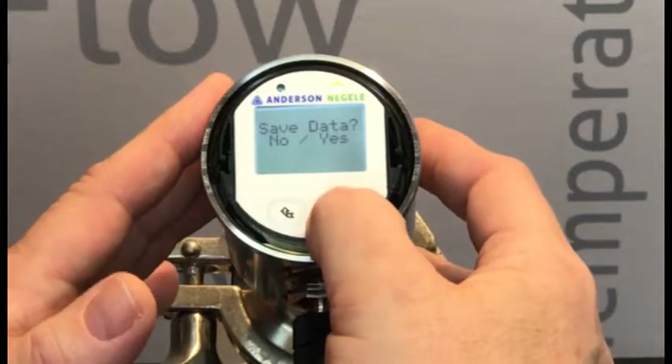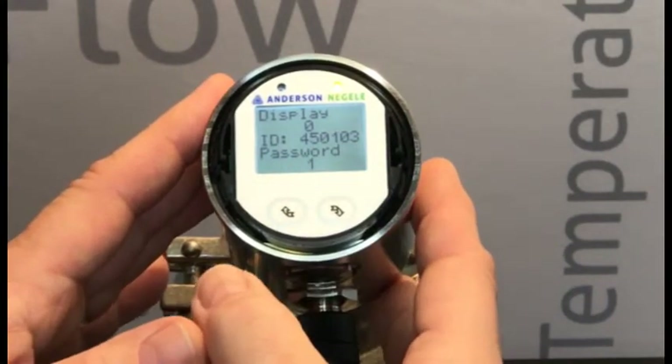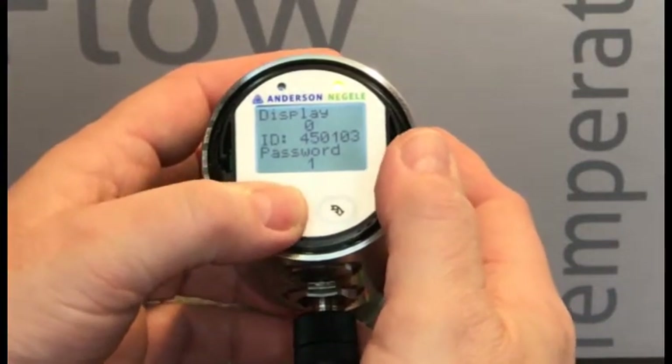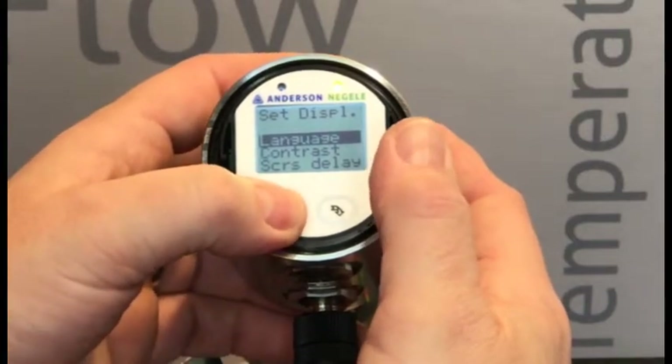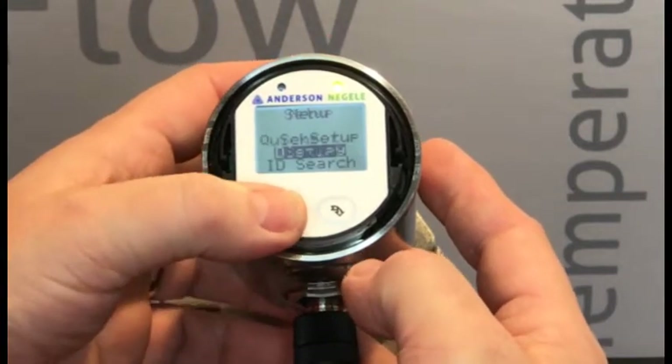Yes. So I'm going to long press on the right-hand again. My password is now set to one. If I long press on my left-hand button, that's going to take me back out, and I can back out using short presses of my left-hand button.